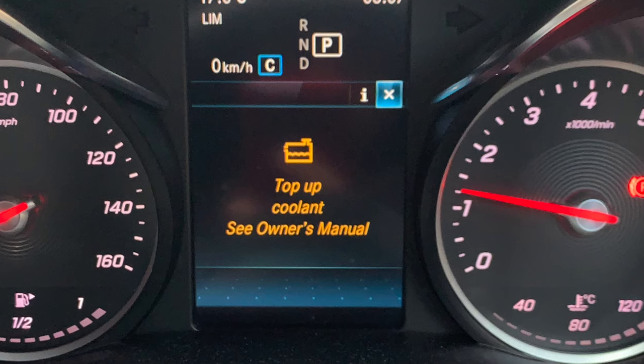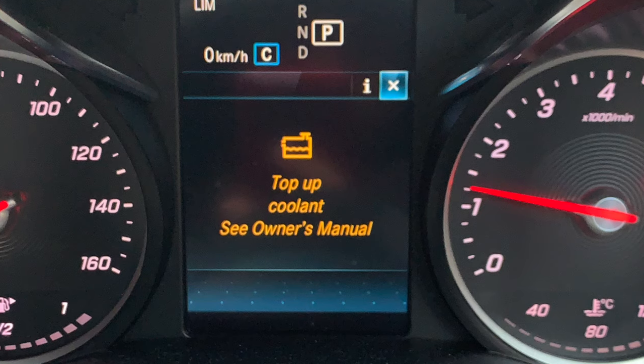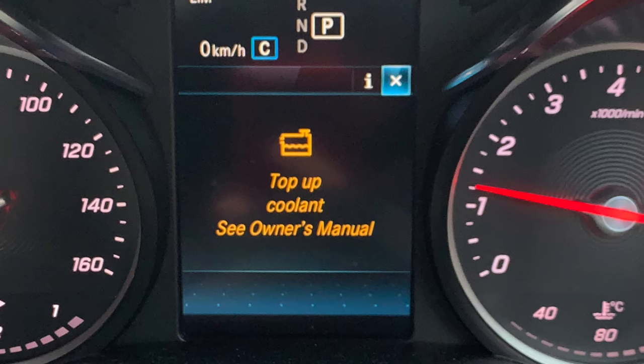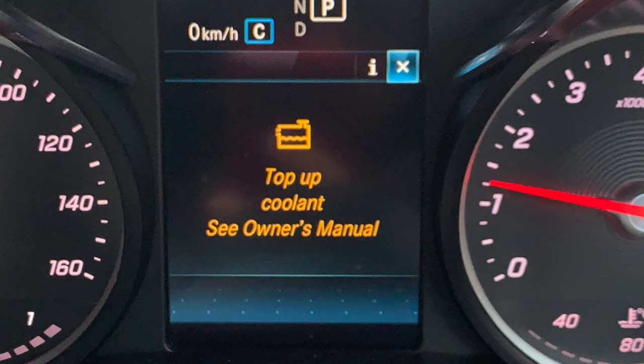You definitely want to use the Mercedes-approved coolant. Theirs is a 50/50 blend — coolant and distilled water. I'll show you how I do it.